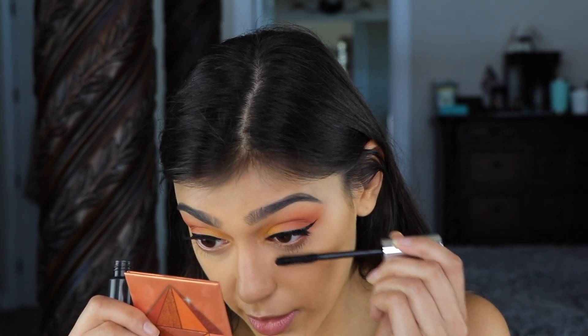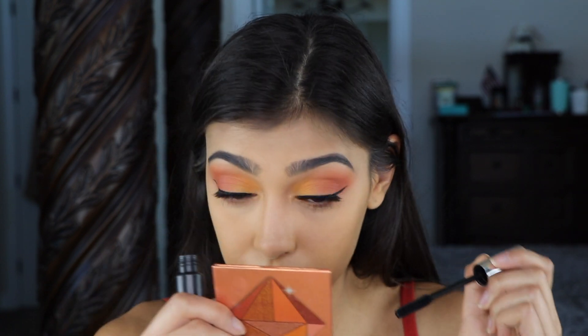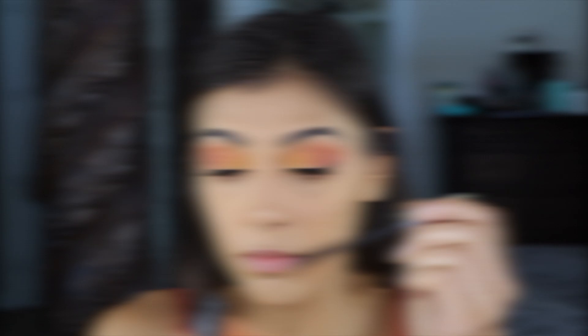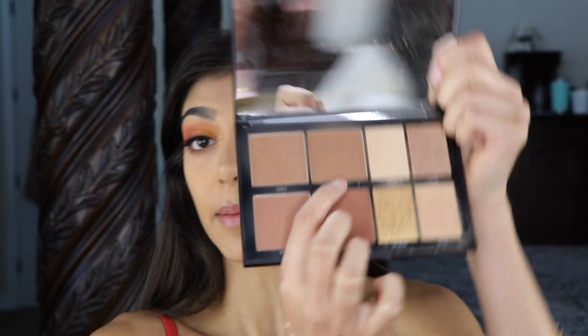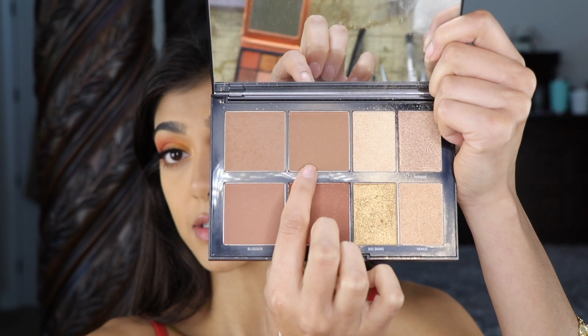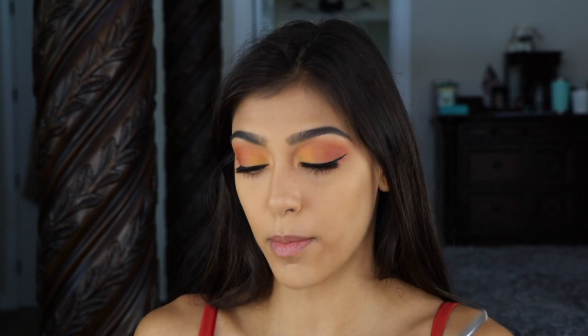Making sure the lashes are blended and then going underneath. Now to bronze up my face, I'm going to be using Morphe's 8H high five palette and going in with Debutante. I'll be picking this up on my Bowbell B4 brush.